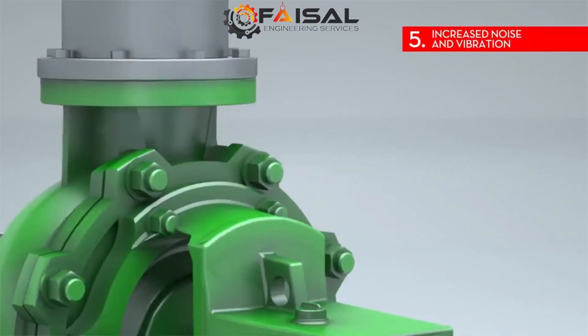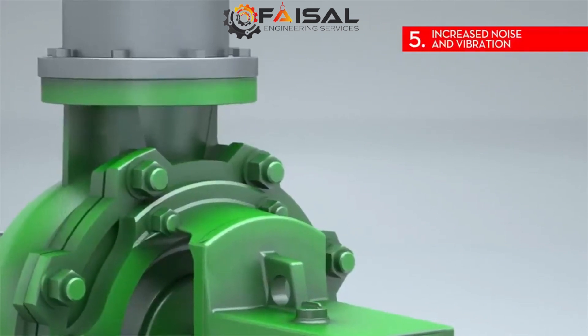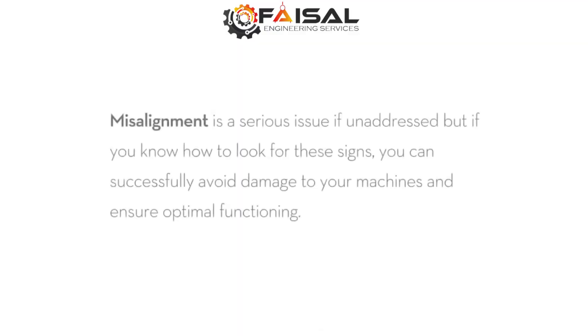5. Increased noise and vibration. If a machine is loud and vibrating excessively, it could be a sign of a number of things, including misalignment.